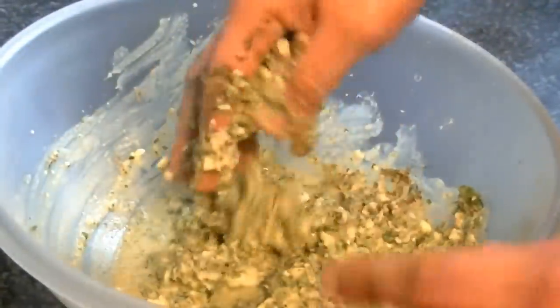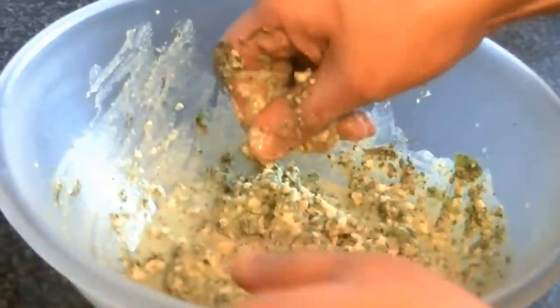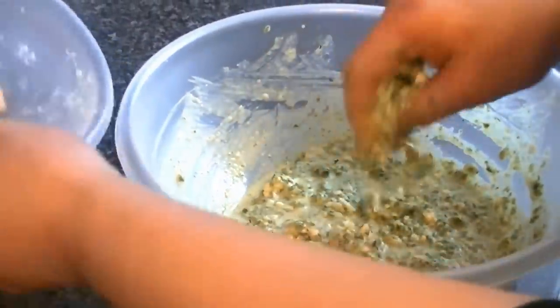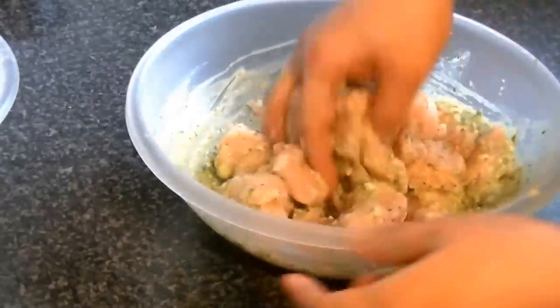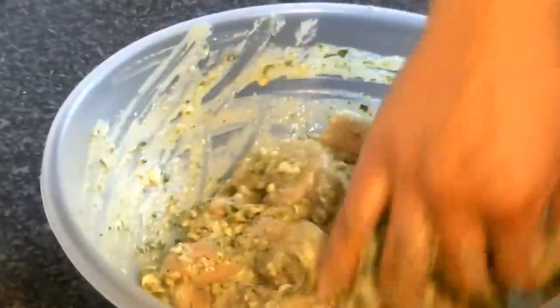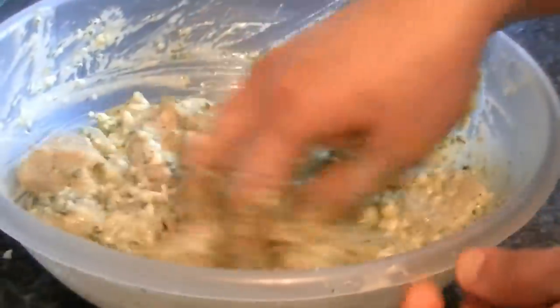Cover the paste and keep it in the fridge. You have to marinate the chicken for about 5 minutes first, then add the chicken to the paste. Add some salt to the paste if you want. Mix and marinate the chicken, then cover it and keep it in the fridge for about 2-3 hours. After that, you will cook the chicken in the oven.